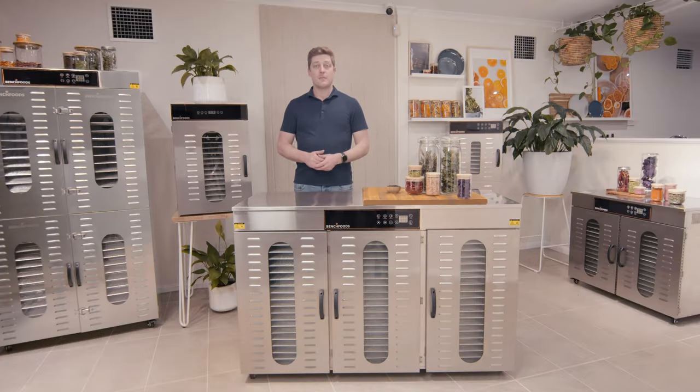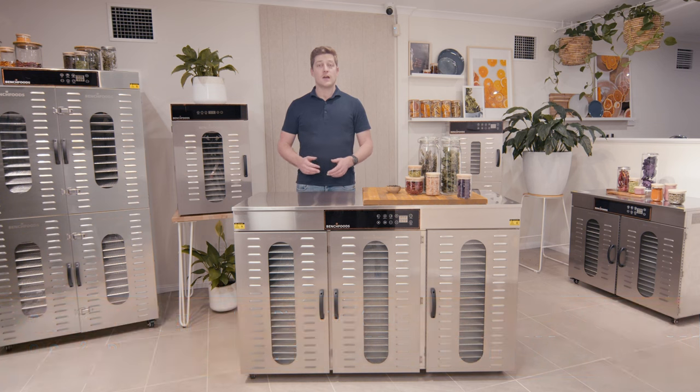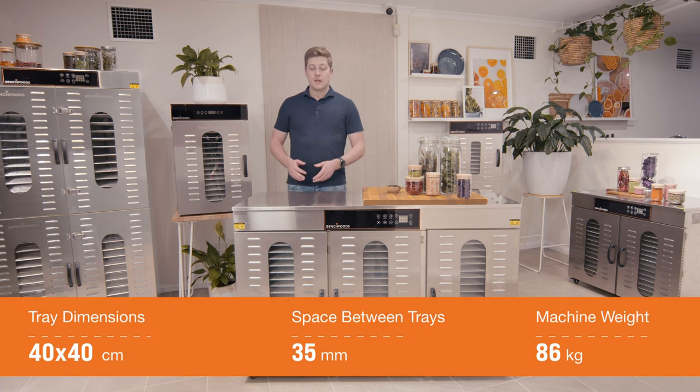Hi guys, this is our 60 CUD model. As the name suggests, it comes with 60 stainless steel mesh trays — 20 in each chamber. It also has a drip tray at the bottom of each chamber.